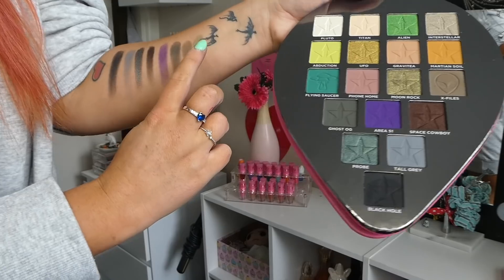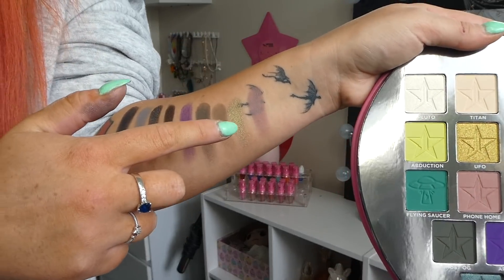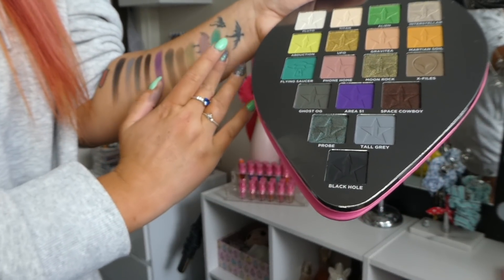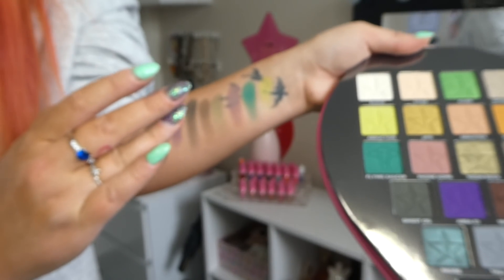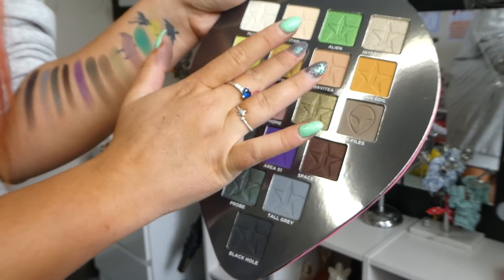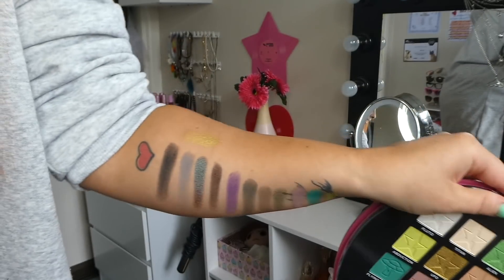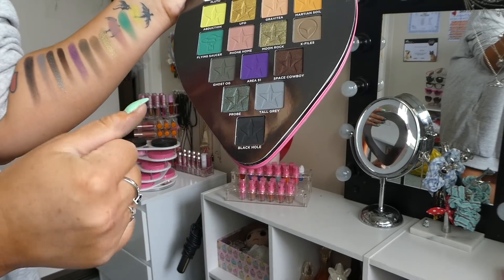Then we have Phone Home, which I feel like is going to definitely be my blending shade. Look how pigmented it is — that's going over my tattoo. And then I've got Flying Saucer, which I feel like I need to use. Abduction, which is a very beautiful lime green. And then we have this beautiful lime green, and then we've got UFO, which is this beautiful gold. Let's pop that there — stunning. I need my other arm at this point.